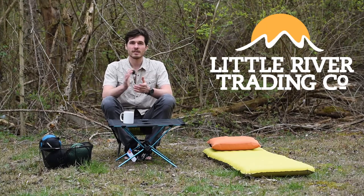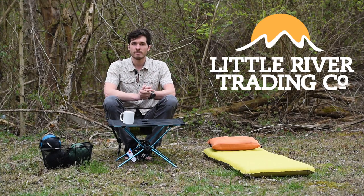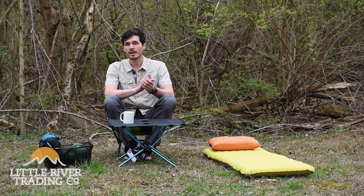Hey guys, it's Michael the Gear Guy here at Little River Training Company in Maryville, Tennessee. Today we're going to talk about down quilts.